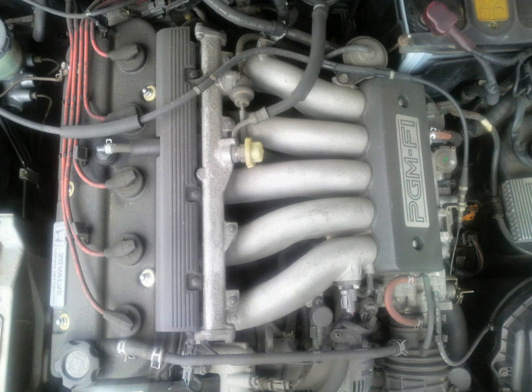G25A: Displacement: 2.5 L, 149.6 cu in, 2,451 cc. Bore x stroke: 85 mm × 86.4 mm (3.35 in × 3.40 in). Compression ratio: 10.0:1. Max power: 140 kW (190 PS), 188 hp at 6,500 rpm. Max torque: 24.2 kg·m (237 Nm), 175 lb-ft at 3,800 rpm.